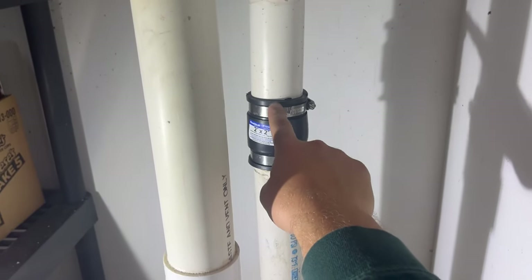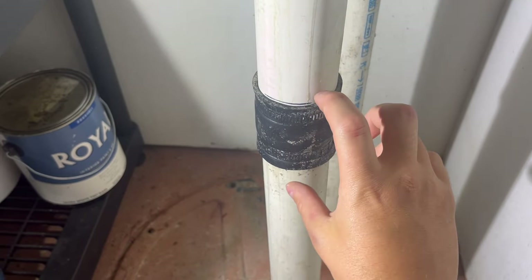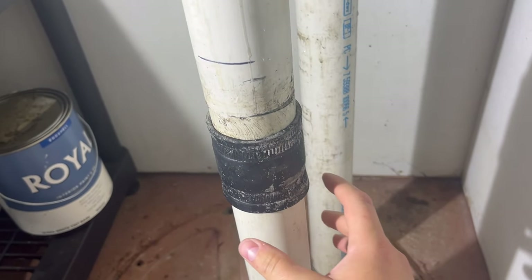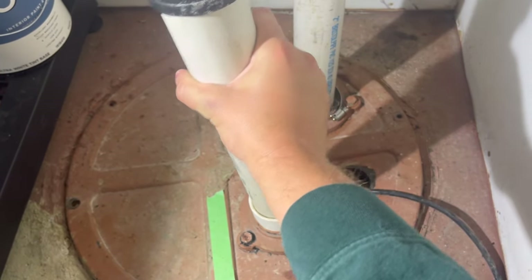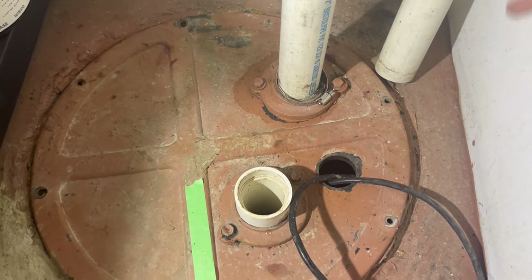There are two potential quick disconnects here. I'm going to leave the one on the waste side and remove the one from the vent. I've marked where the clamp currently is, and as I slide it down you can see it's just a friction fit — it's not glued in down here — so we can just wiggle this out and set it to the side.